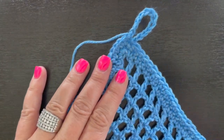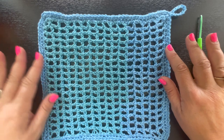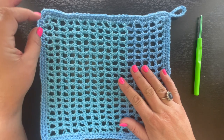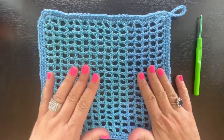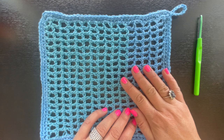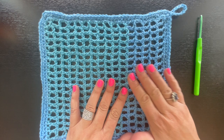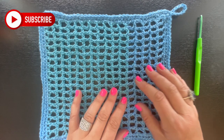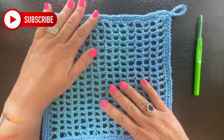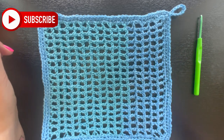I wove in my yarn tail and that's it — we just created this really pretty crochet dishcloth! It's a super quick little project for anyone moving into a new home or if you just want some new dishcloths for your kitchen. I hope you enjoy this video. Make sure you subscribe, like the video, comment, and ring the notification bell as I post tutorials weekly. I've got some really fun ones coming up this summer. Love you guys and I'll see you in the next video!